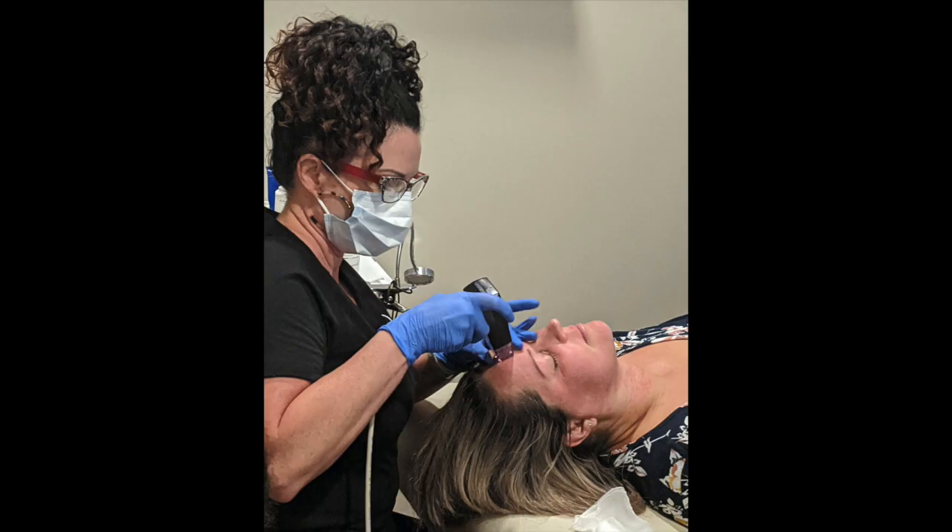The procedure time really varies on the treatment area. For instance, the face and neck is going to take approximately 30 minutes for the actual treatment time, and that involves doing several passes at different levels, as long as the skin allows for that to happen.